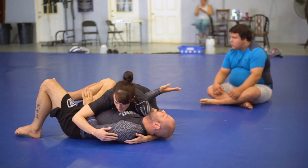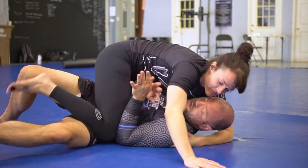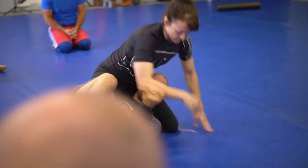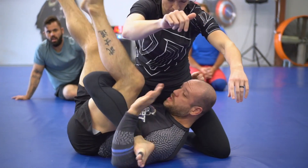We're starting with the drill. I got the underhook and I got the frame. She walks through, slips underneath. She's going to stay balanced. I'm going to switch, bump, and take the waiter sweep. Starting with a frame and an underhook.